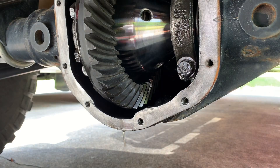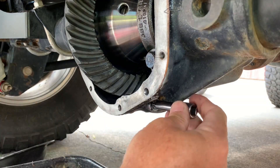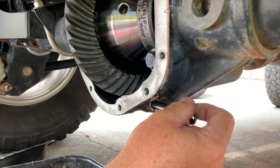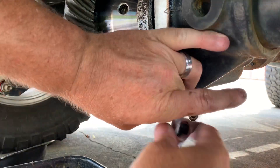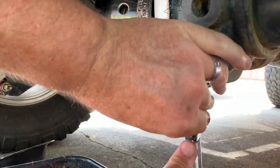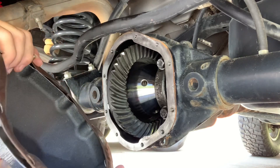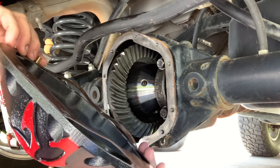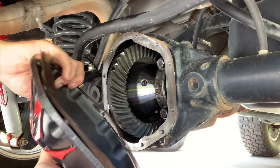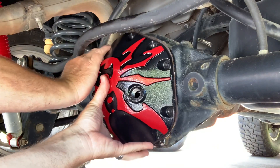Now's a good time to put the drain plug back in. I went ahead and wrapped it with about two wraps of Teflon tape. I'm going to reuse the gasket rather than use silicone — I've got the gasket on the cover with one bolt through it, and we're just going to ease this up and get at least one bolt started.